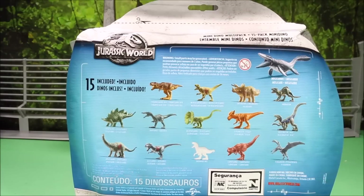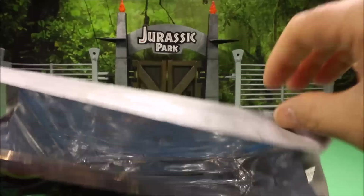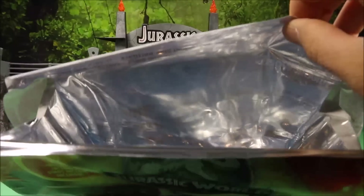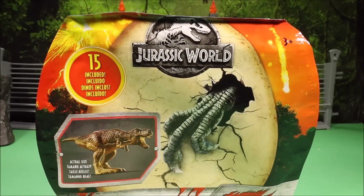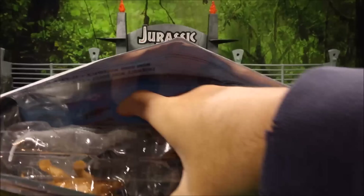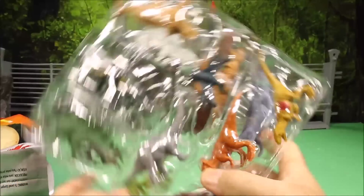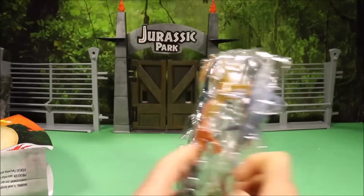Let's open this up — I'll cut it open with scissors. Are you guys as excited as me? It's an empty package — what in the world?! Mattel sold me an empty package! Just kidding guys, I was messing with you to see what you'd think.